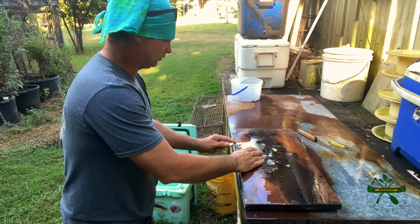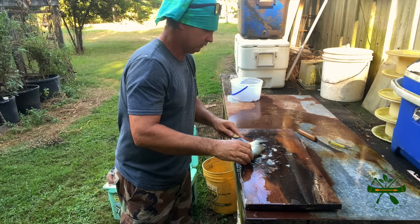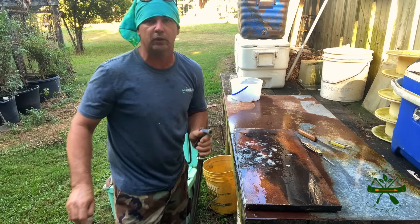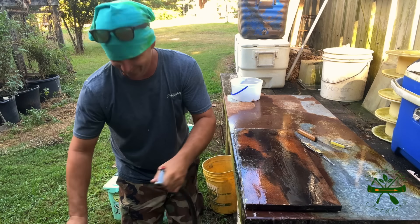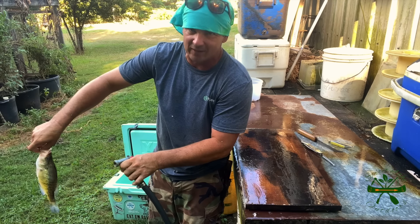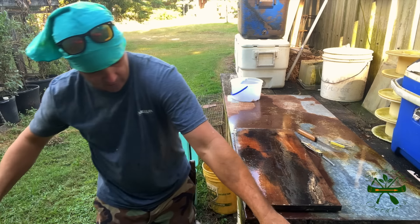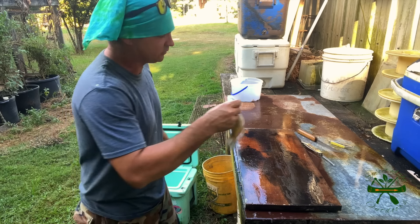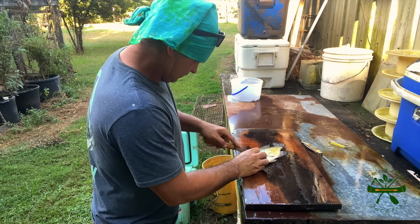I'm going to go ahead and do one of these crappie on camera. I think I'm going to scale it with this Queen fish scaler because I'm leaving the skin on there, and I just wanted somebody to see me scale one of these crappies with it. Look at that — look at how quick that went! Good lord, that thing is bad news on the scales of a fish.